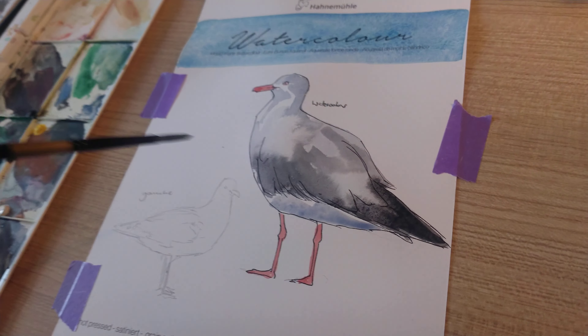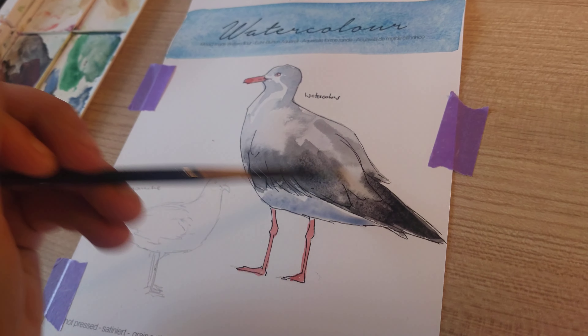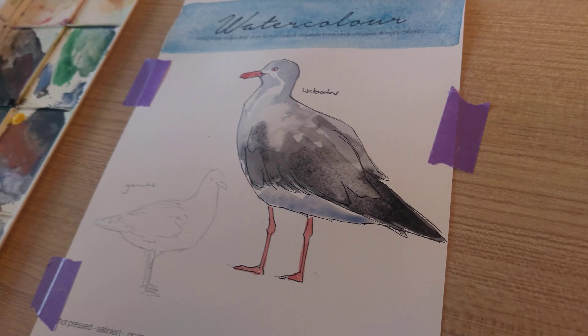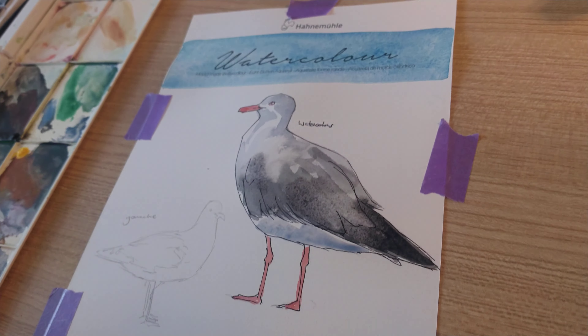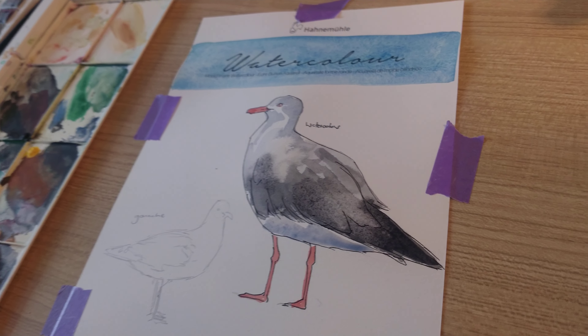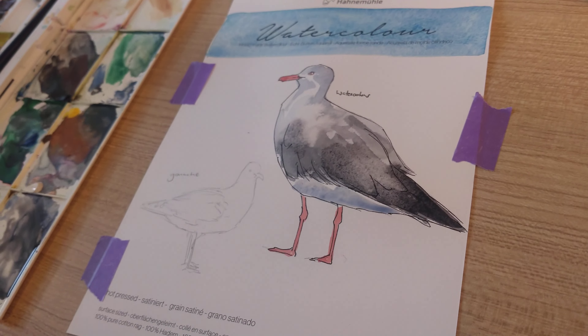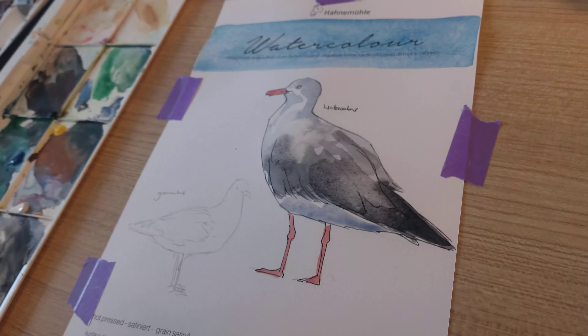I always forget that there are two seagulls on the painting, so I always get caught up in the first one and then end up rushing the second one. That's the first one done. Excuse my arm while I swap my reference photos over to my very low quality seagull picture.